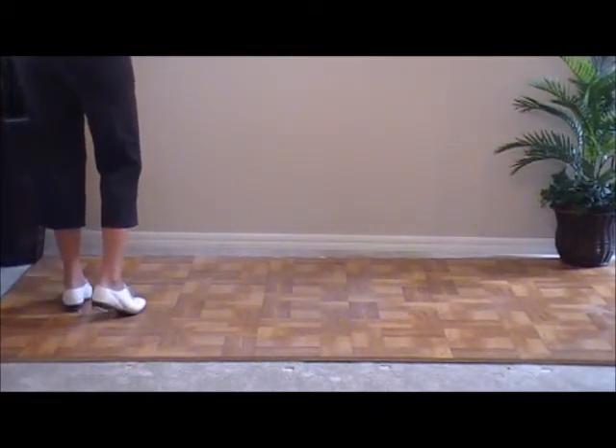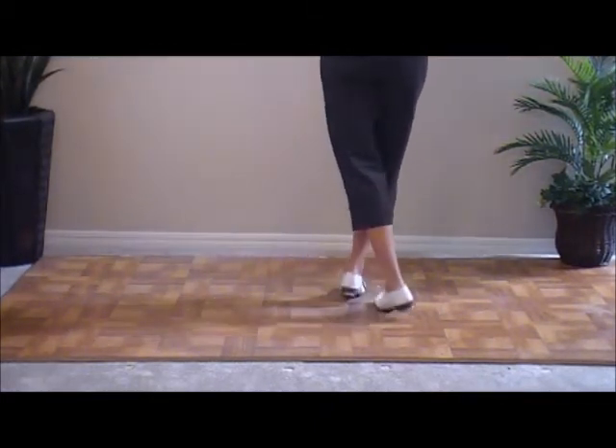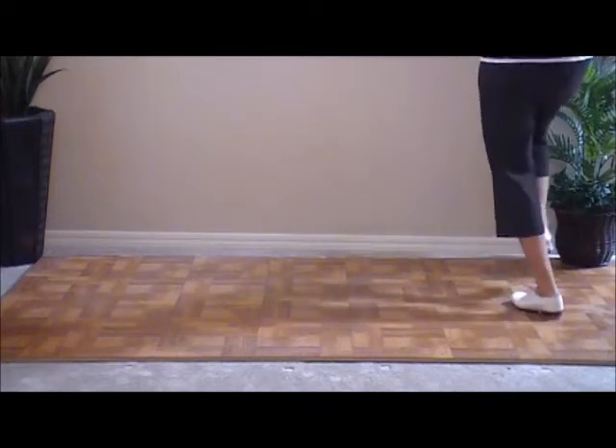Right foot — same thing. Ready, go. Double step, slur and step. Double step, slur and step. Double step, slur and step. And a basic.